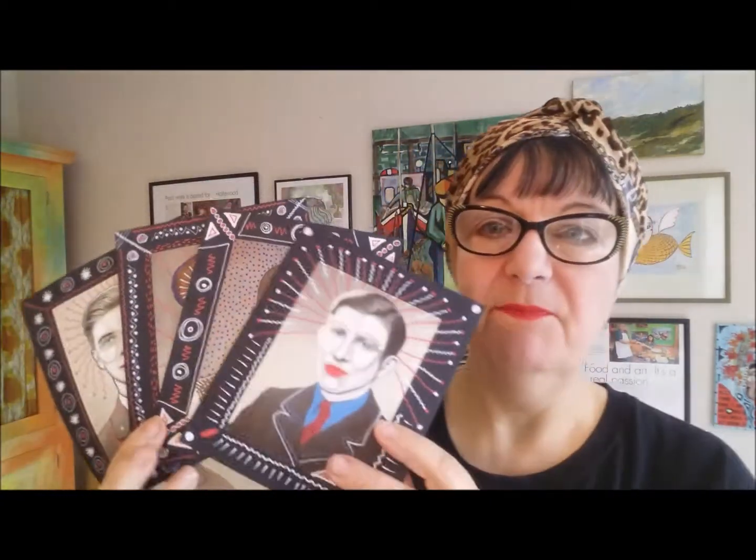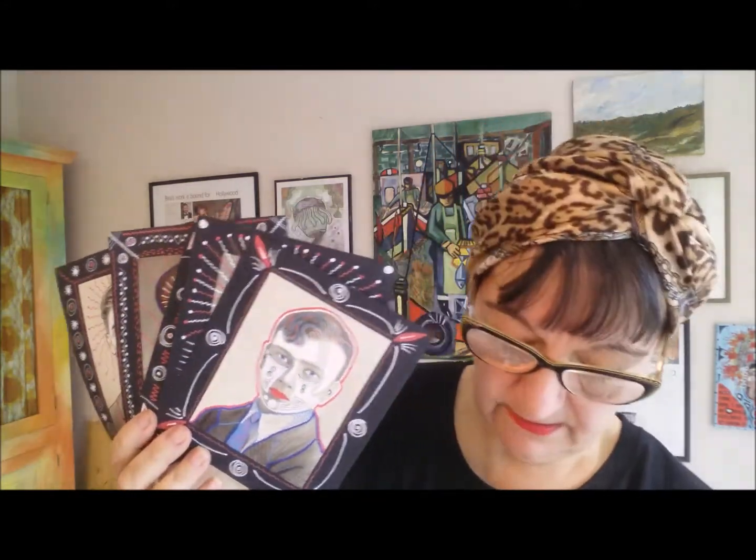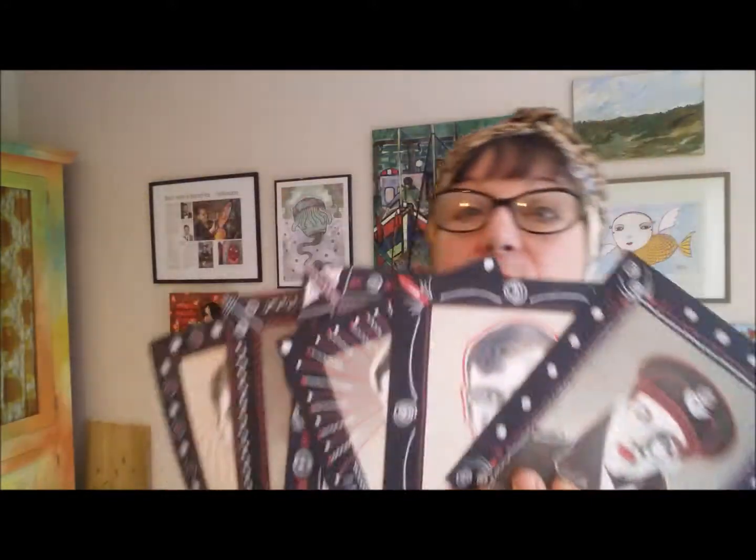I've had them in my Etsy shop now and again but they've never sold. I don't know if it's the sort of thing anybody would want to buy, but they'd look great all together, framed as a group — quite unusual if you've got an unusual decor like we have. Hope you like them and I'll speak to you later.